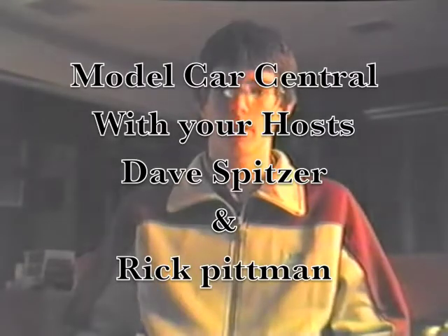Welcome to Model Car Central. Today's special section, we're going to be discussing 49 and 50 Mercs. We're going to be discussing chopping and the stock portion of the 50 Mercs.